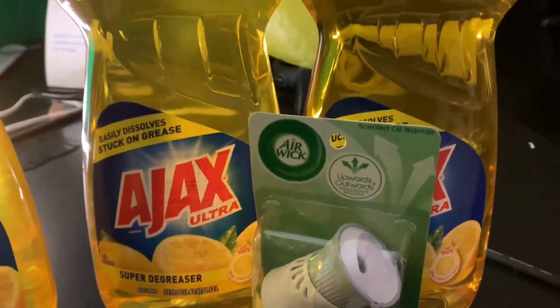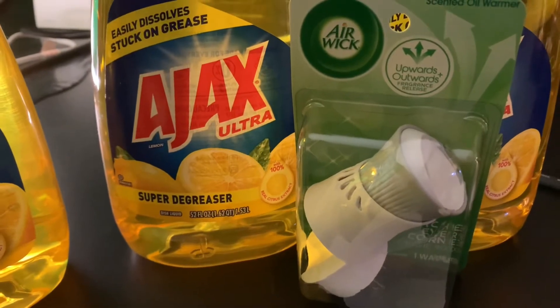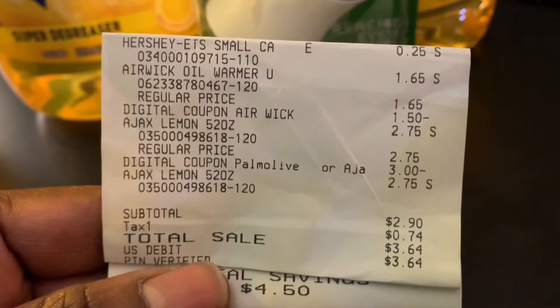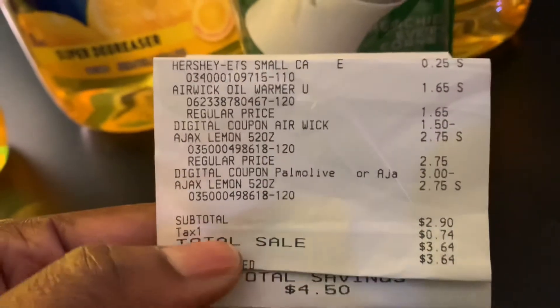This is my second transaction because I use two cards when I go in Dollar General — that's all I can have. In this transaction, I found a piece of $0.25 Christmas candy, and you already know I smashed that in the car, so that was over. The Air Wick Oil Warmer is $1.65, and I have a $1.50 digital in the app, which made that $0.65. And you know the deal with the Ajax — $2.75 with the $3.00 digital attached, giving me a quarter overage, which made it $2.50 for two of those big boys. My subtotal was $2.90, $3.64 after tax, and I had a total savings of $4.50 for this transaction.